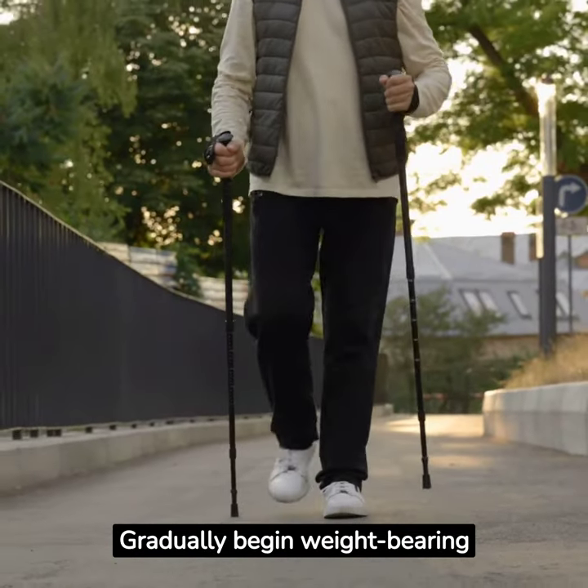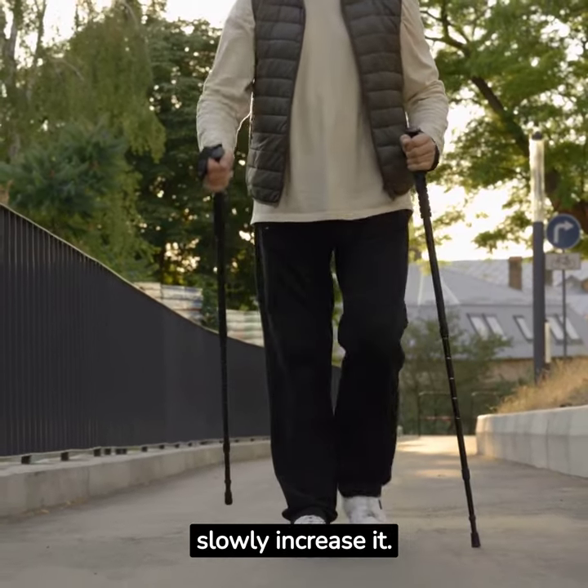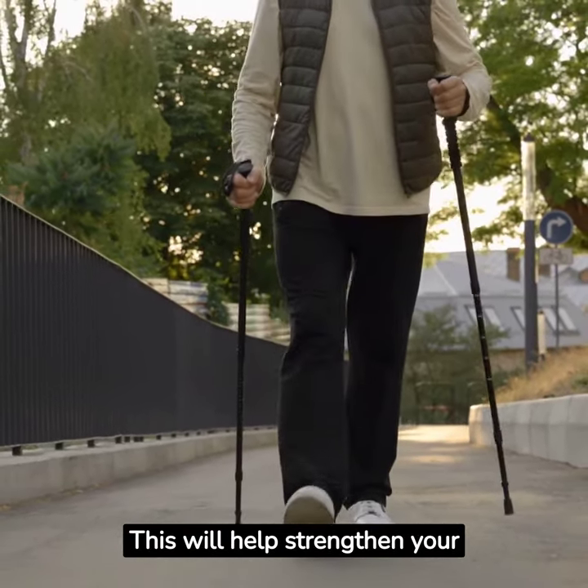Gradually begin weight-bearing exercises. Start by putting a little weight on your ankle and slowly increase it. This will help strengthen your ankle.